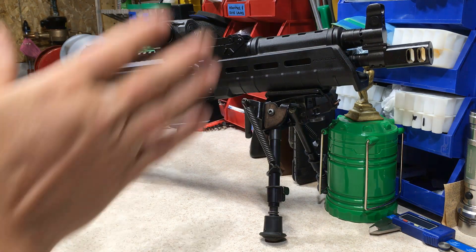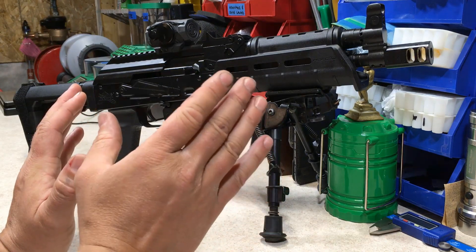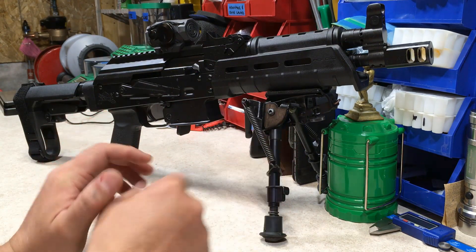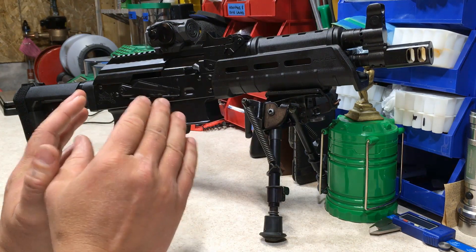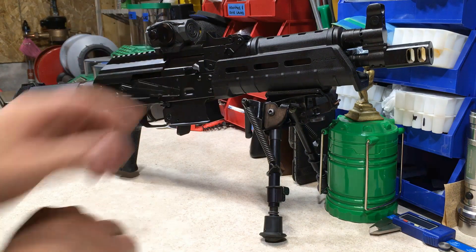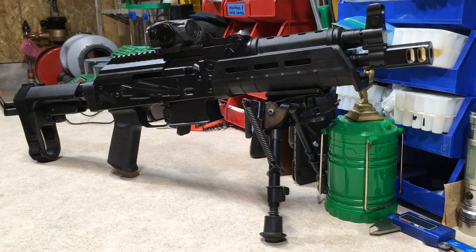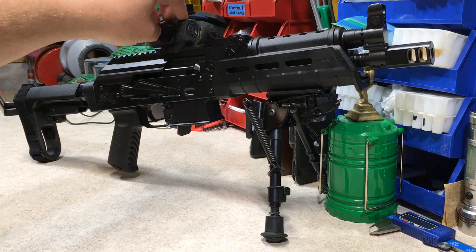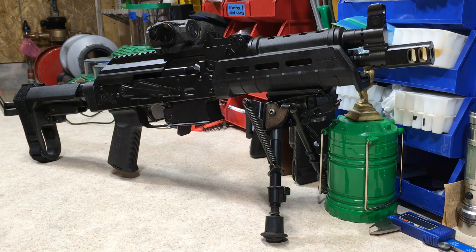My initial impressions of this firearm — this thing is amazing, especially for the price. It's hard to beat. They made all the necessary fixes and upgrades to make sure this thing functions properly. I also purchased the Romeo Red Dot 5 from PSA, shipped for $119, and that's just a mind-blowing deal.